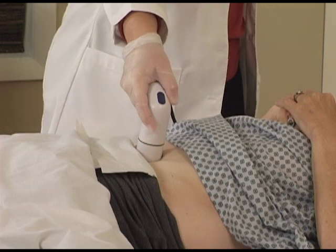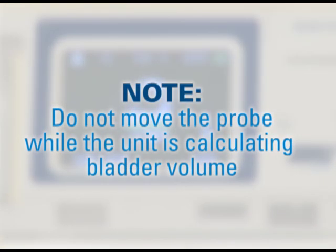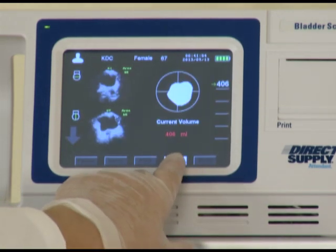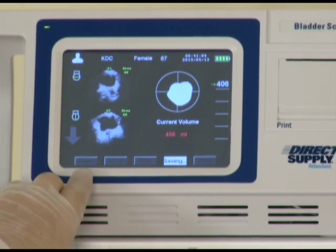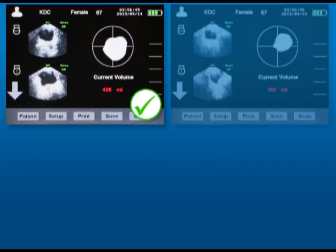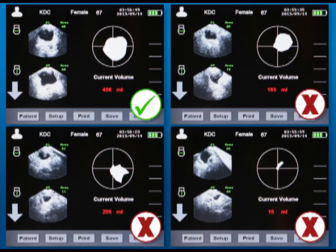Hold the probe steady and release the blue button to conduct the scan. The probe will vibrate slightly and the screen will indicate 'calculating' to let you know the scan is being completed. Do not move the probe until the calculating step is complete. After the scan is complete, the crosshair symbol on the screen will show an image of the volume and the volume amount in milliliters. You'll know you obtained a good scan if the image is as large and centered as possible in the middle of the crosshairs. If the image is not fully centered or appears small or spike-like, the scan should be completed again.